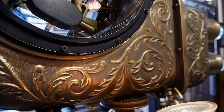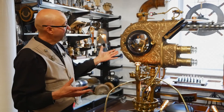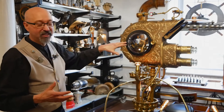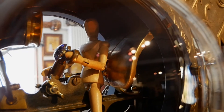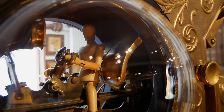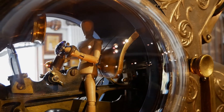That is incredible steampunk karma when that happens, and it happens a lot. So I was able to affix it here, and inside is my little guy — he's a little artist mannequin, and he's driving his submarine airship. He's sitting on a late 1800s sextant, which is a ship's navigational tool.